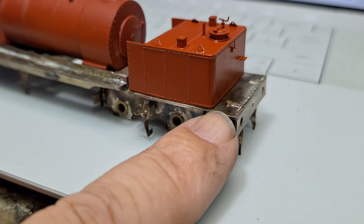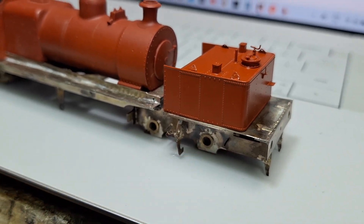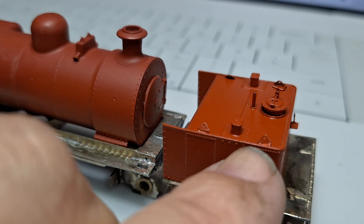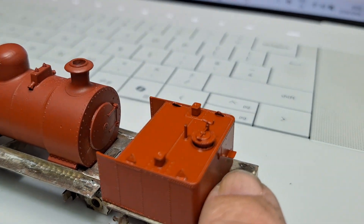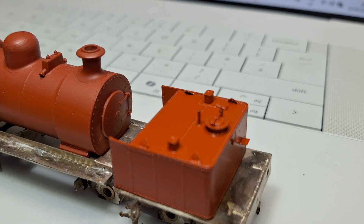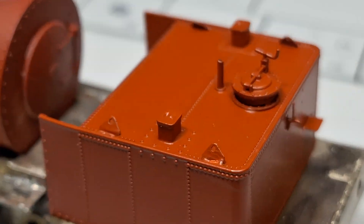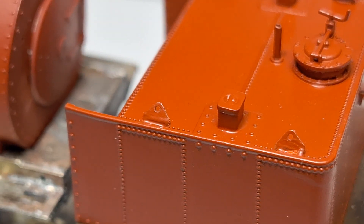You can see we now have footplate on the engines, but also little details like lifting eyes and steps on the tanks. These are obviously laser cut. It's a really good way of doing it.